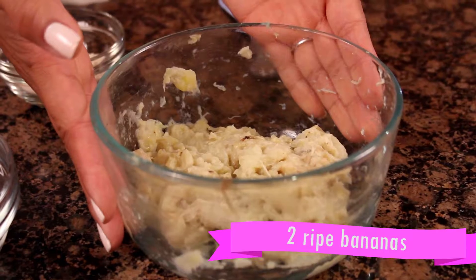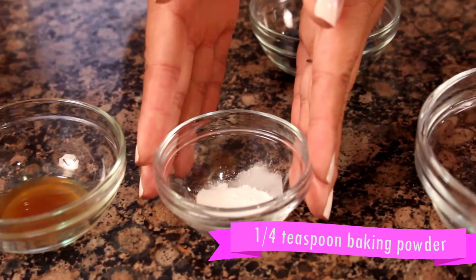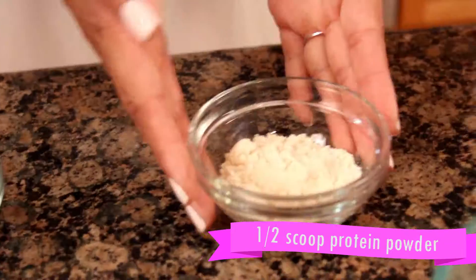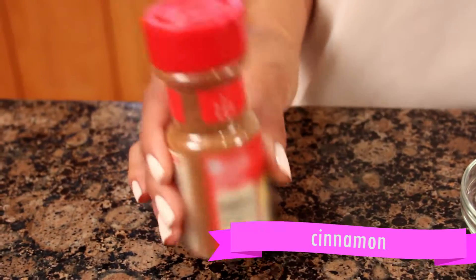So first we're going to start off with two ripe bananas, two organic brown eggs, one fourth teaspoon of baking powder, half a teaspoon of vanilla extract, half scoop of protein powder, some blueberries, and a dash of cinnamon.